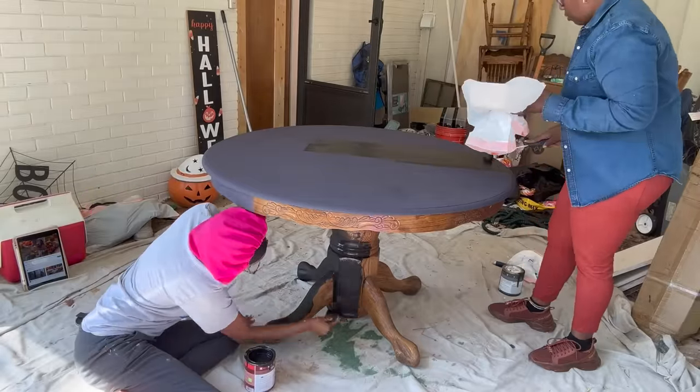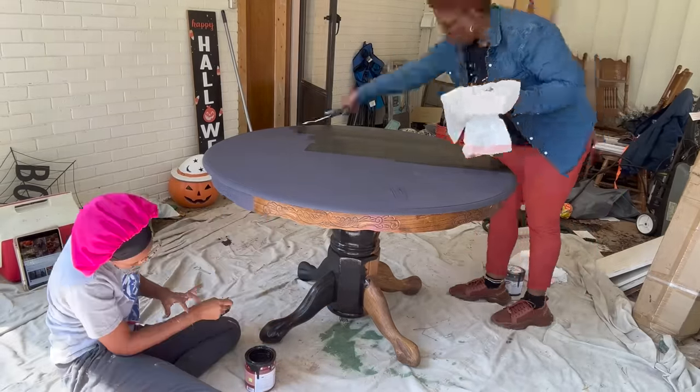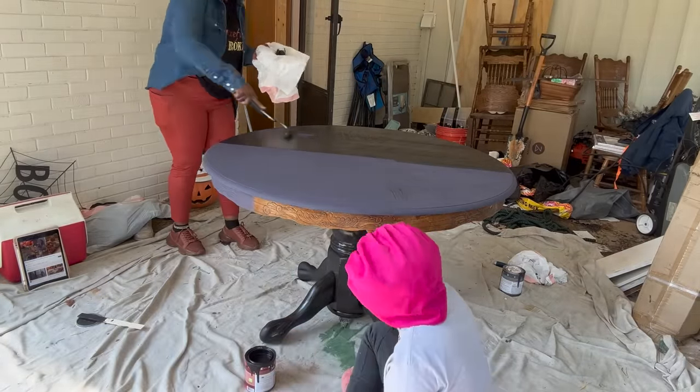After finishing the table, we are going to go ahead and start painting the chairs.